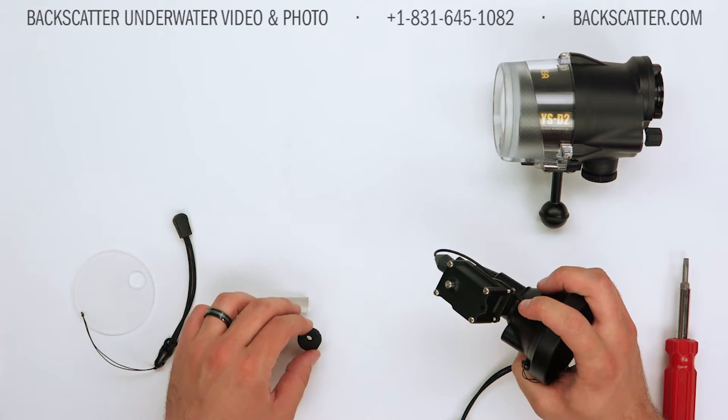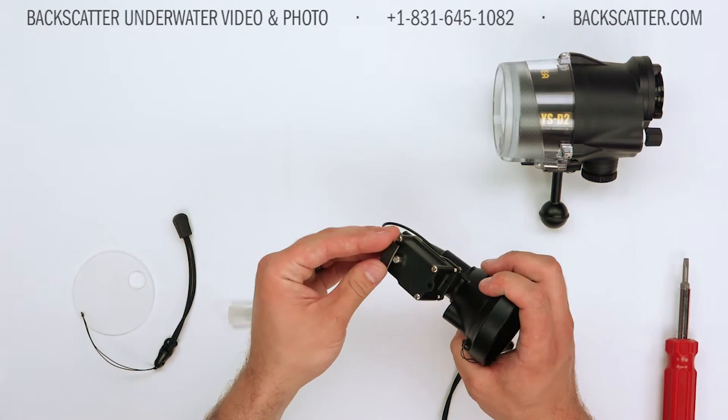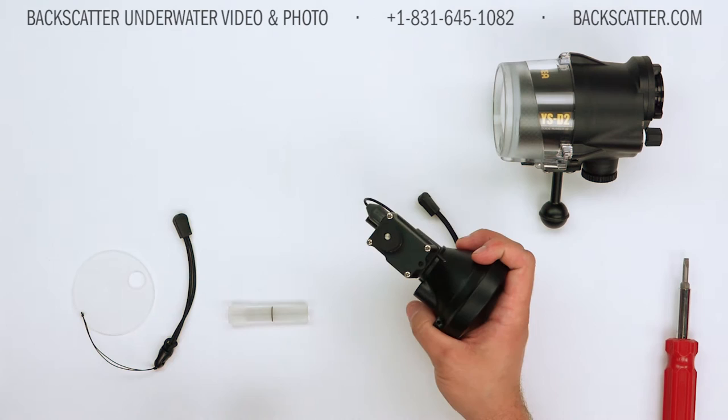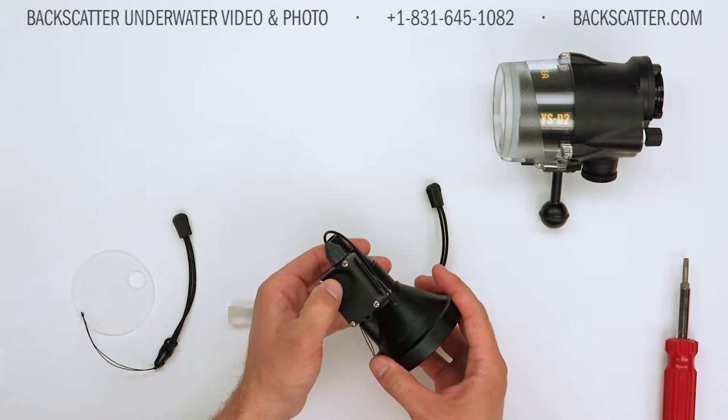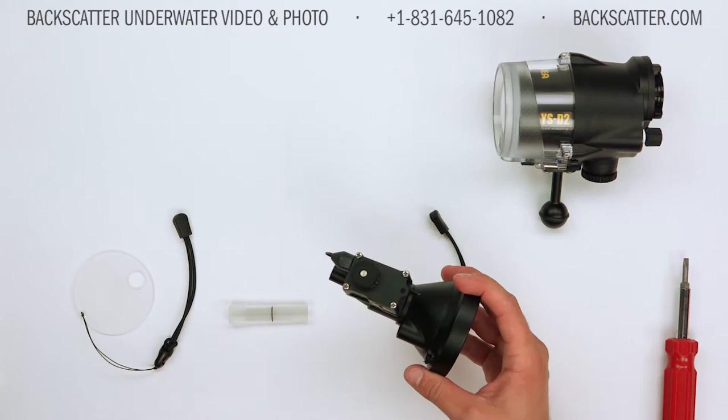A single click turns it on, a single click turns it off. After that, take the little foam donut piece and remove the white backing to reveal the adhesive surface underneath. Take that and put it adhesive side down right over the power switch. Make sure to let that adhesive dry for at least a couple of minutes before taking this in the water. That foam safety barrier acts as impact protection and gives you peace of mind that you're not accidentally turning the laser on or off mid-dive. Once that's all installed, your laser is pretty much ready to go.